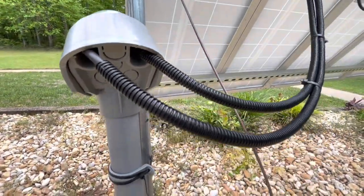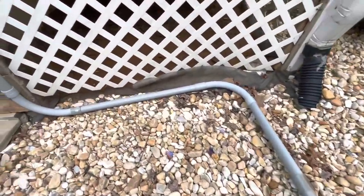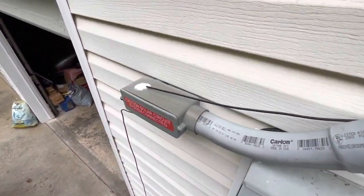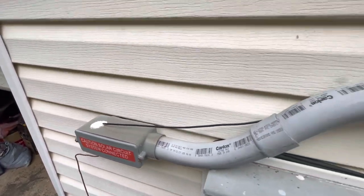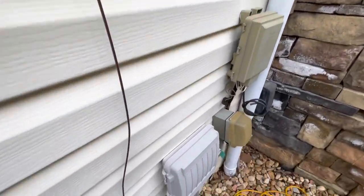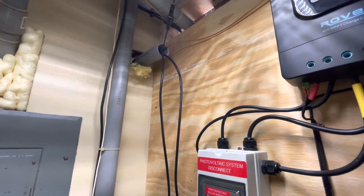The conduit keeps everything weathertight — the sun faded some stickers we had on there — and it runs all the way around and into the house, not touching any of the city power. The grounding strap is actually coming from inside the inverter system out to the grounding rod, which is also about two feet down.